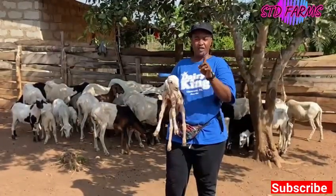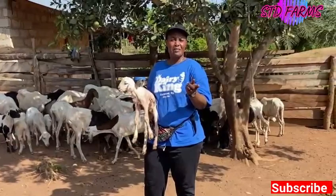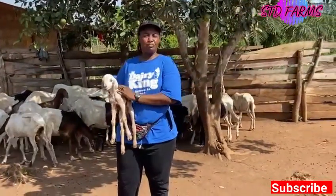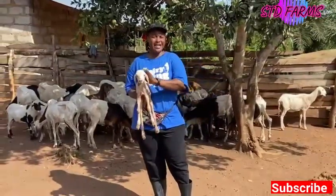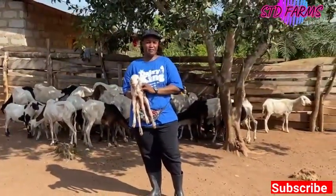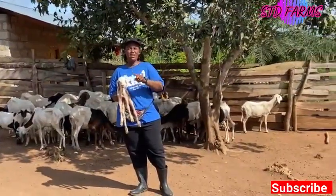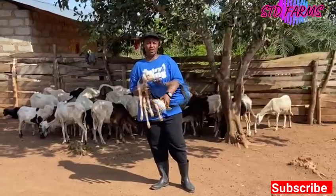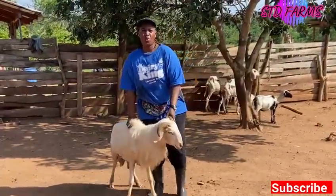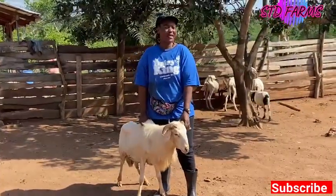When this sheep is grown, it's not going to mate with its father. Animals don't care about that, but we will make sure we avoid it. We give it a new breed or a different breed so that we get a different sheep altogether.